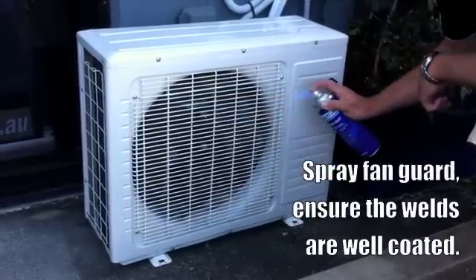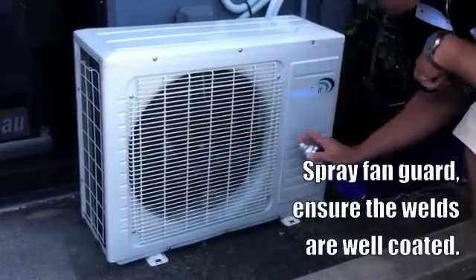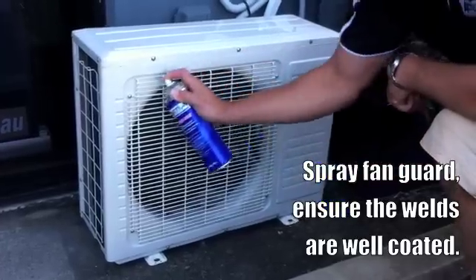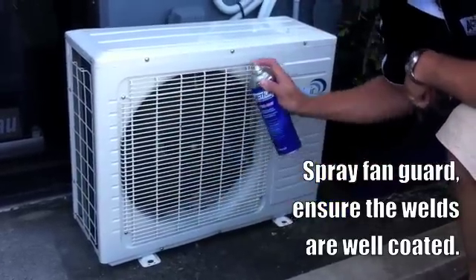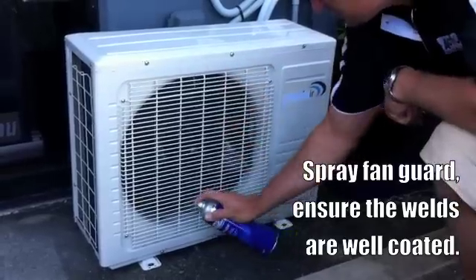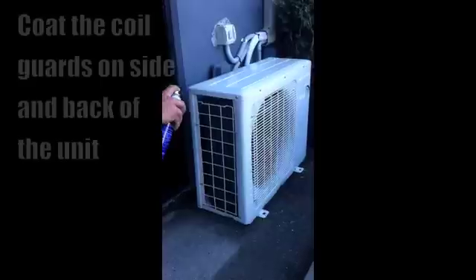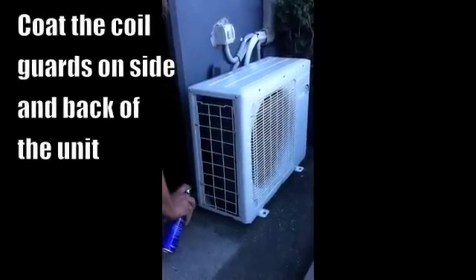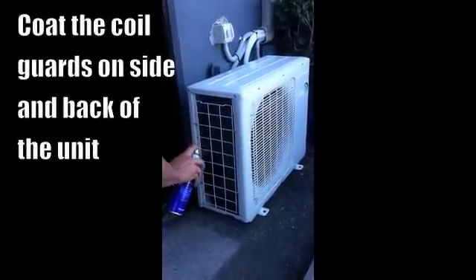Next we spray the fan guards and ensure that the welds are well coated. Next we coat the coil guards on the side and the back of the unit.